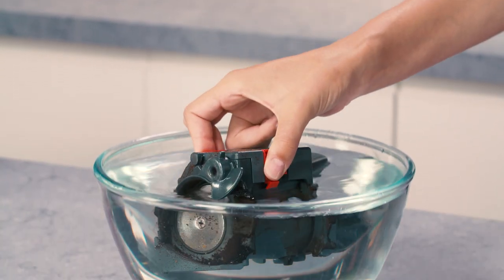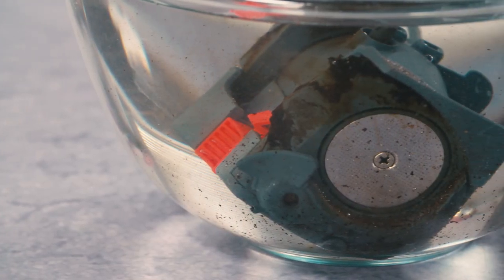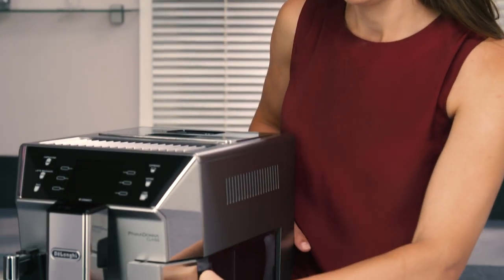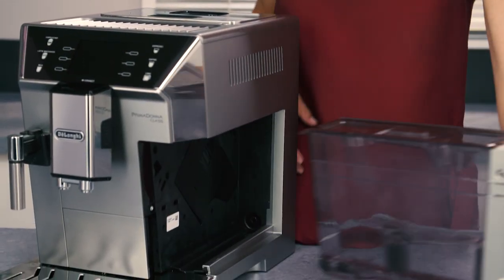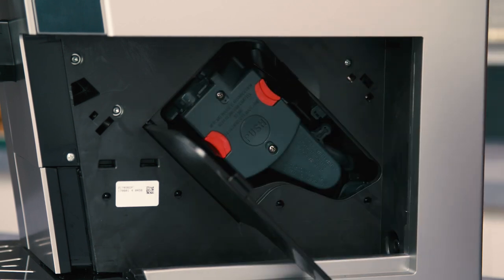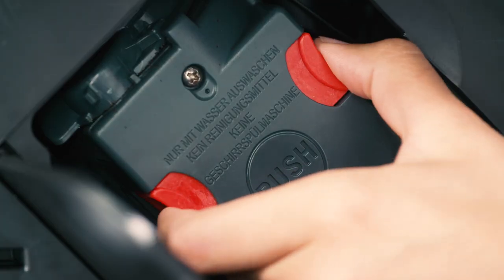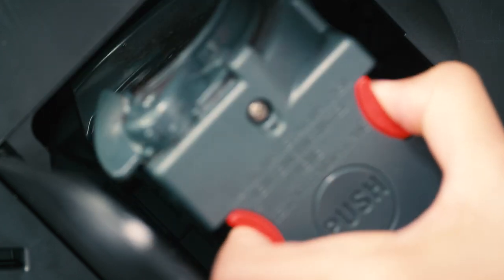How to clean the infuser. The infuser must be cleaned at least once a month. It is important that the infuser is not extracted when the machine is switched on. Remove the water tank and open the infuser door on the right side of the appliance. Press the two coloured release buttons inwards and at the same time, pull the infuser outwards.